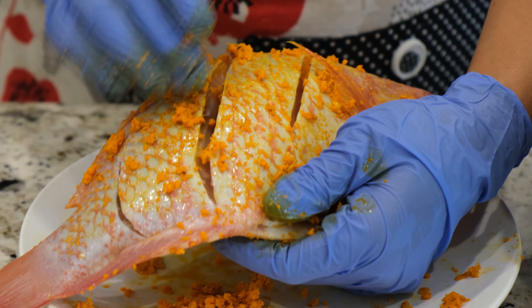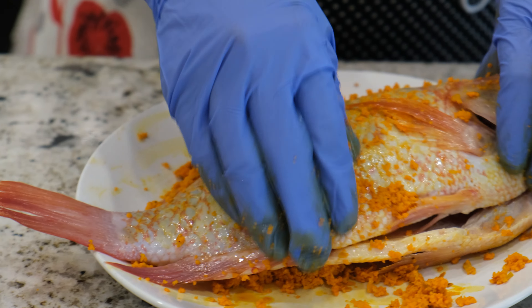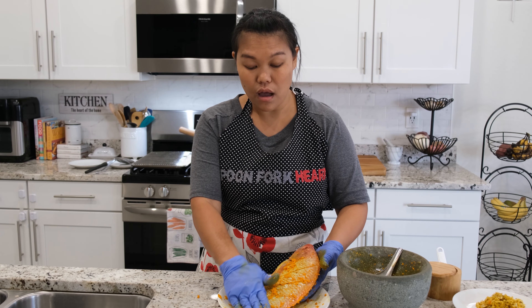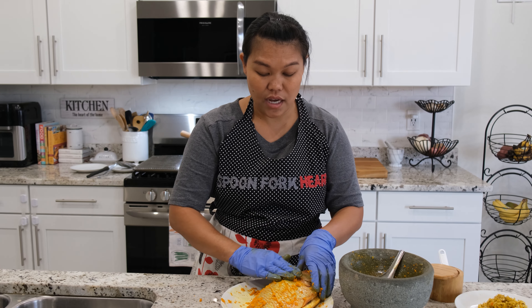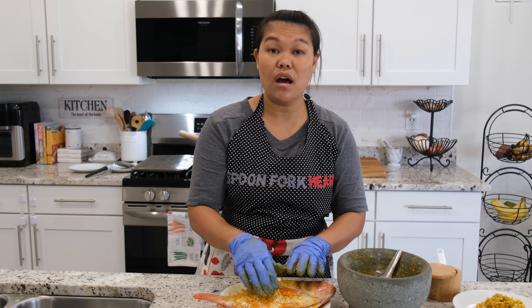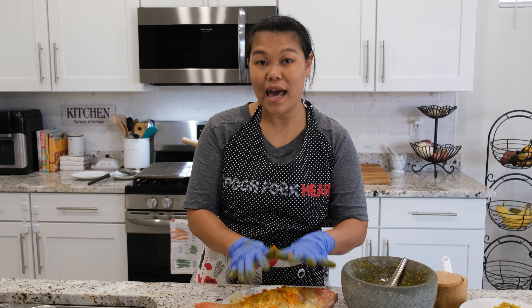Put it inside the cuts too. After you're done rubbing the turmeric on top of your fish, don't worry about the extra — we're going to fry everything together. Try to do it everywhere, and then I'm going to set it aside and let the turmeric and the herbs get into our fish for about 10 minutes at least.